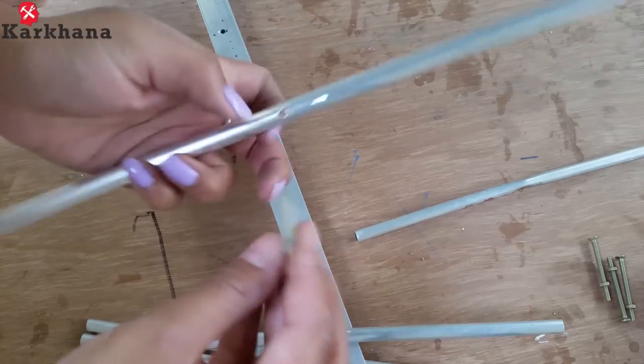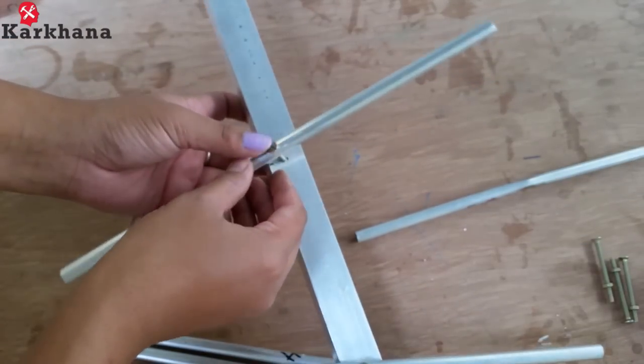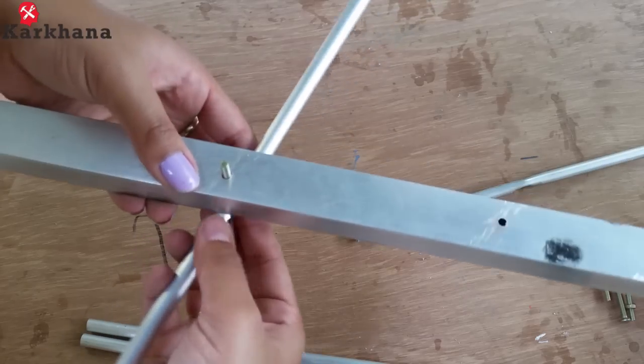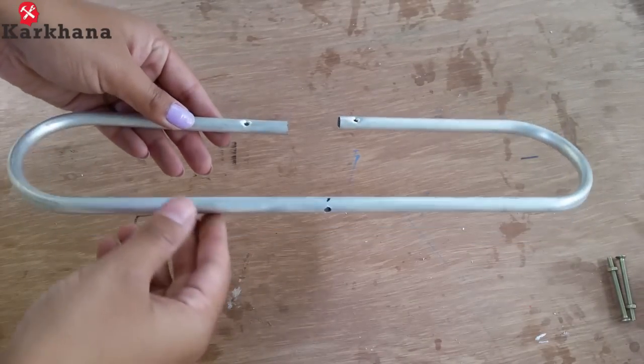Take a screw and insert it through the circular pipe and then onto the square pipe. Tighten it with the help of a nut. Repeat these steps for all other pipes as well.